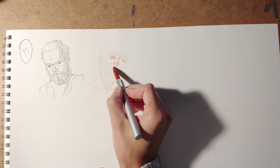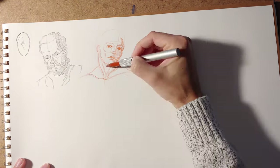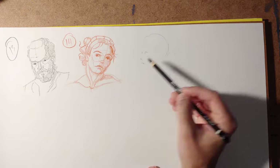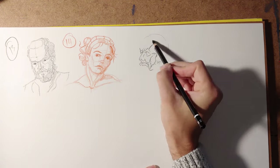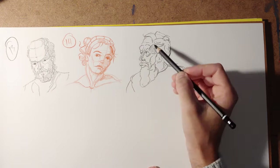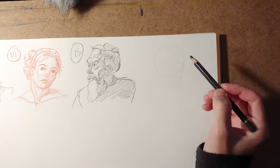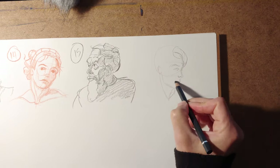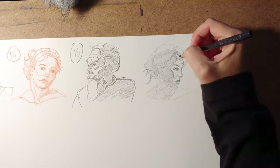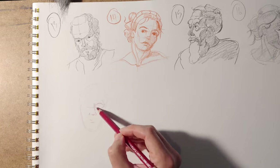Putting in the time to do this challenge is difficult because you have to set aside time to do all these sketches, but in the end it's worth it because you're gaining a lot of experience. Revisiting these concepts every once in a while is always good. If you've been drawing for a long time, it's nice to go back to this sort of thing and see where you're at with head drawing.